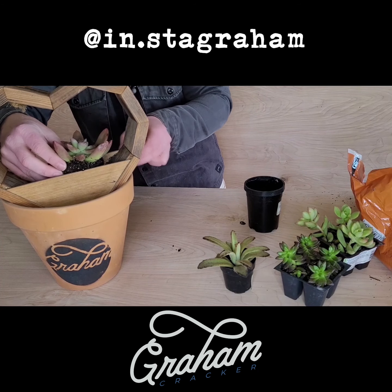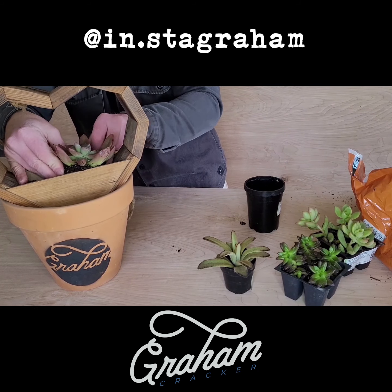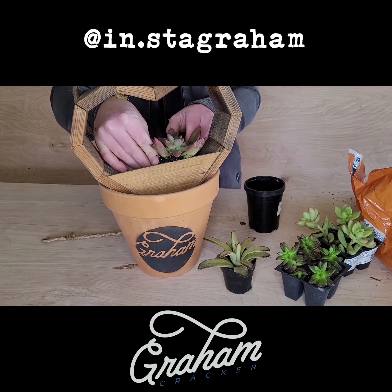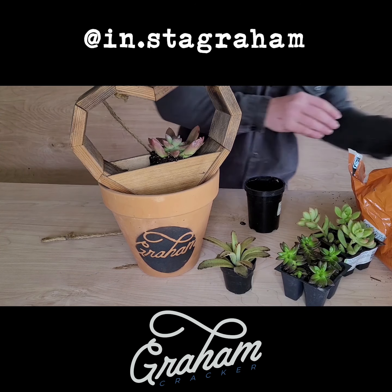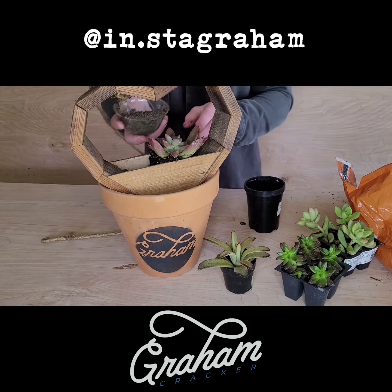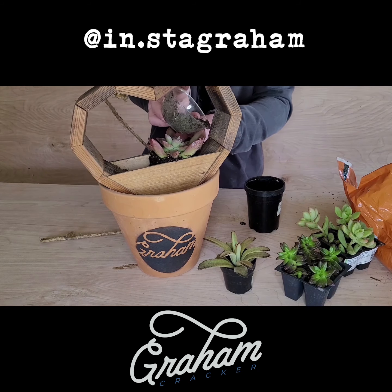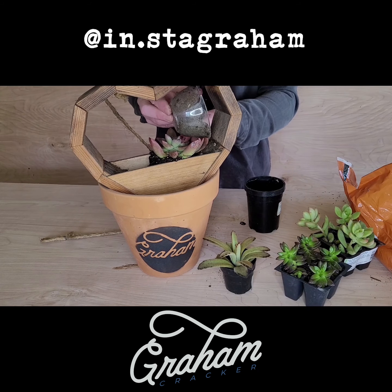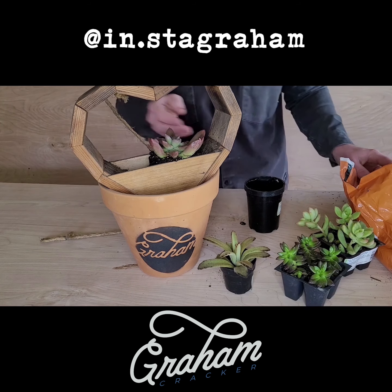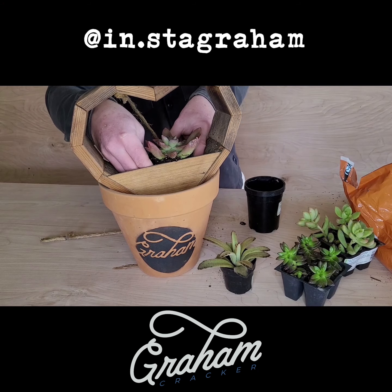I'm gonna go just a little bit off of the center when I place it here. Then I'm gonna add a little bit of this palm and cactus soil to both sides to fill in the bottom. Don't be afraid to make a mess because you're going to — so do this outside probably.